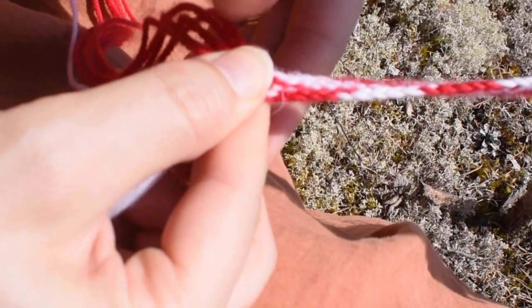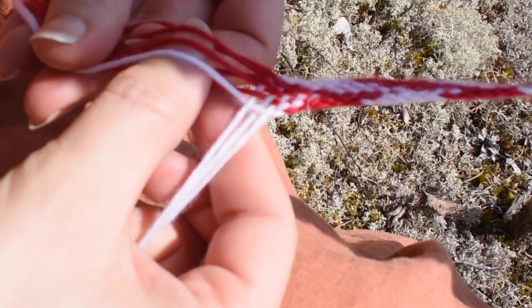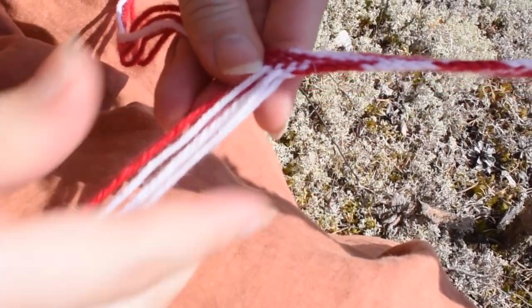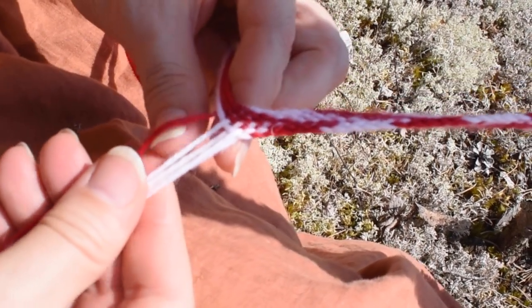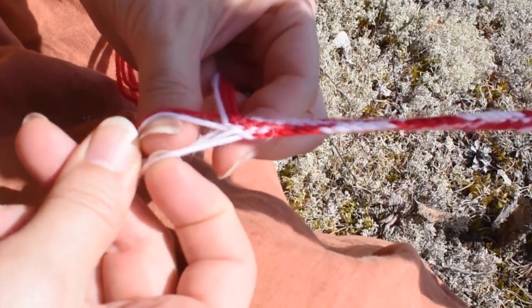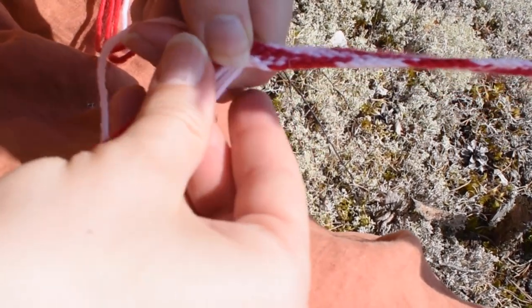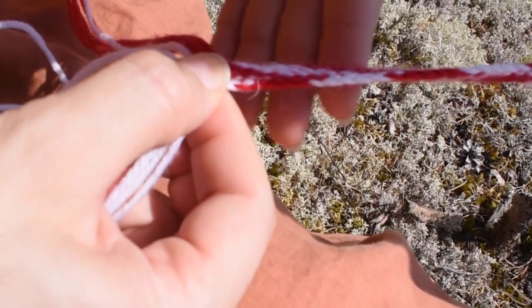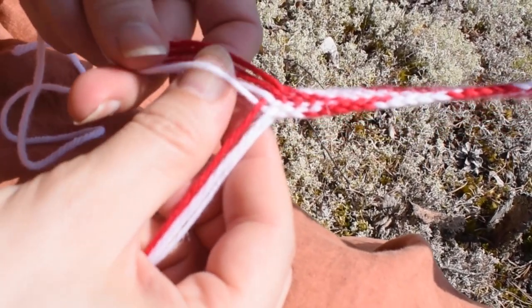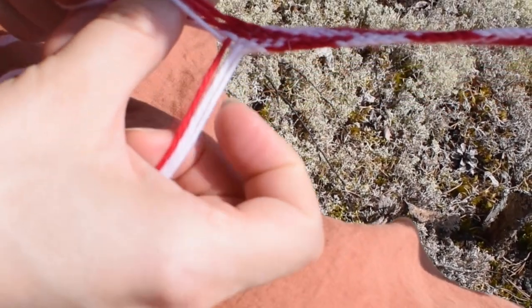Now we are repeating this on the left hand side. Weave under and over and under, then take the last strand — under, over, under, over, under — and then you are taking the last one. The last two strands tend to get crisscrossed sometimes so you have to pay attention to that.